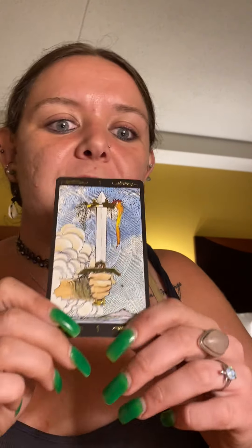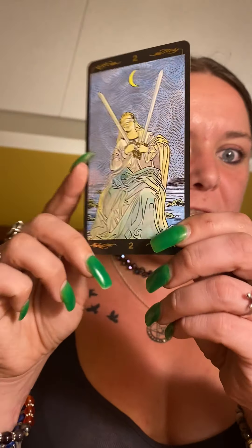And now finally, swords. I love how they did this. I wish it could have been silver, but you know why they didn't — this is the Golden Tarot, not the silver tarot.